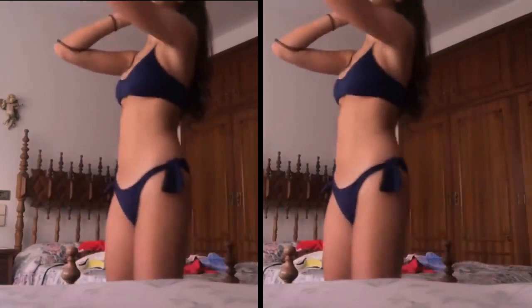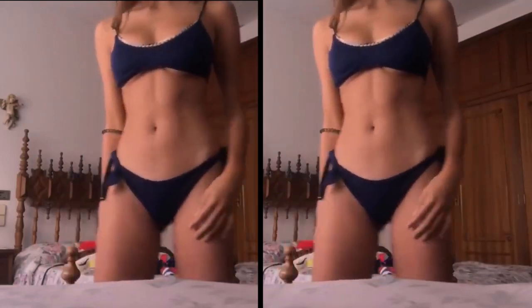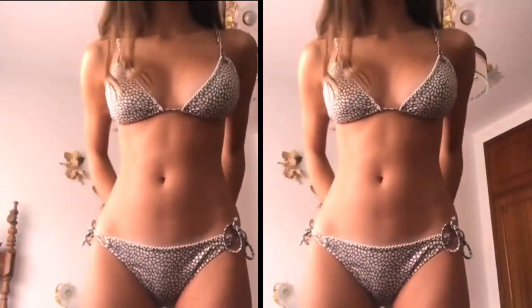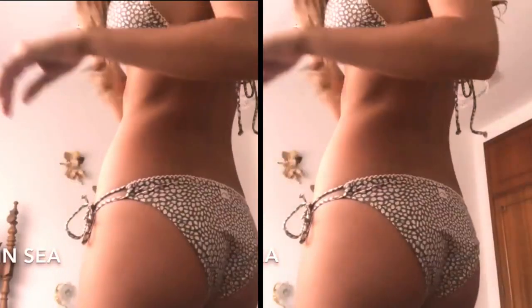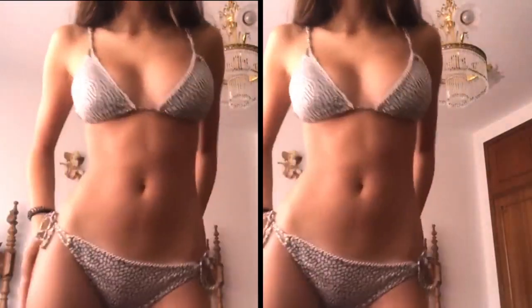This is actually from the store Vitamin C. Unfortunately this is the last bikini I have, and it's from the same brand — Vitamin C. I really like this bikini because it has an animal print pattern, it's golden with brown details. I really, really like it.